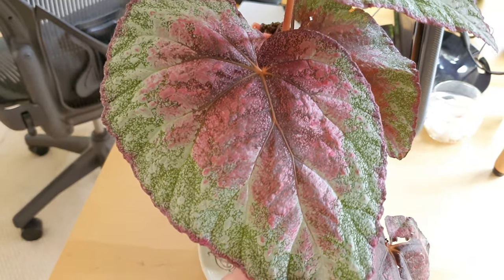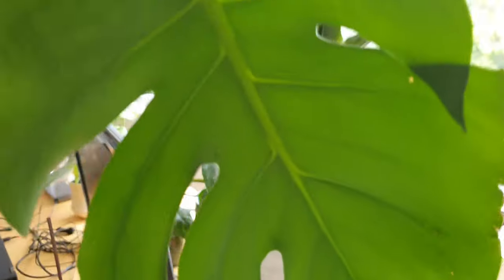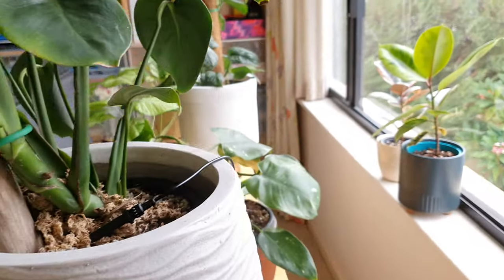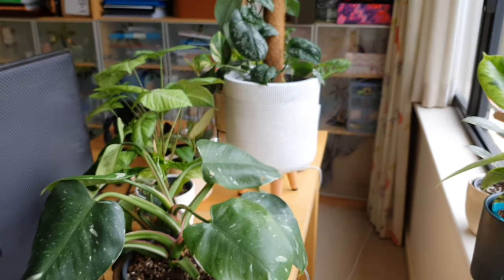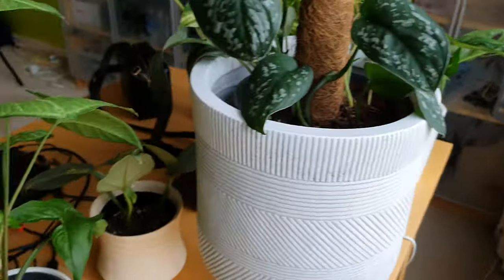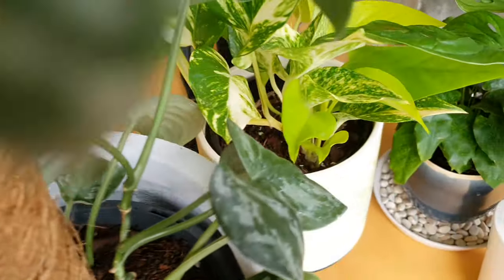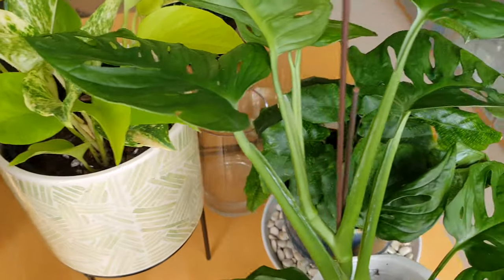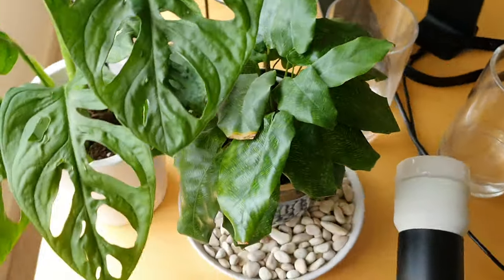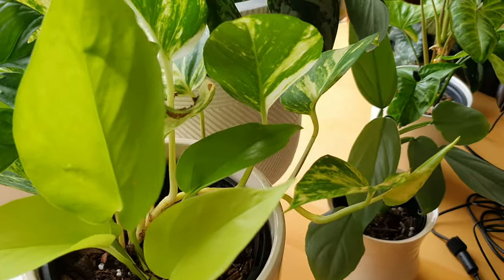I really love the colours. My husband encouraged me to buy this because if you notice, most of my plants are actually green — or green on green — so just to add that pop of colour. And hopefully I don't kill this Begonia. The last one I killed was like four years ago, so we'll see if I've overcome my fear and maybe improved my growing ability since then.